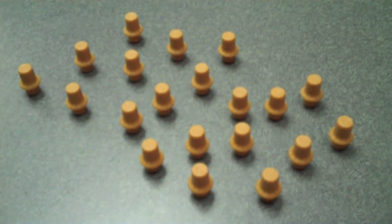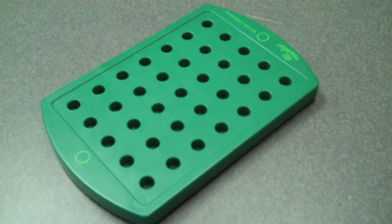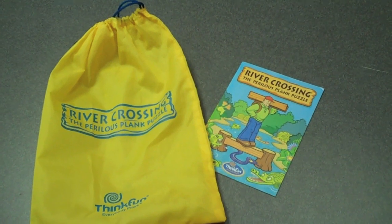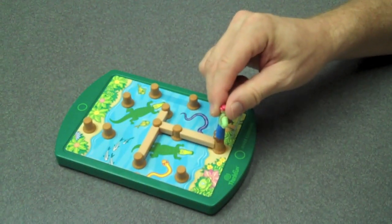River crossing comes with a hiker, 20 stumps, 5 planks, a game board, and a set of 40 challenge cards along with an instruction booklet and nylon storage bag.